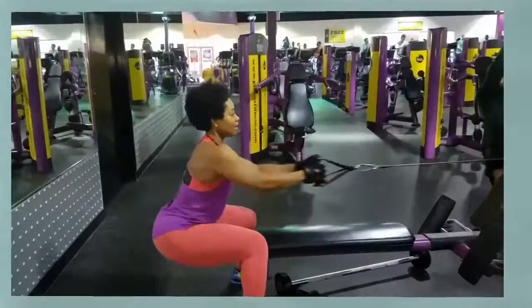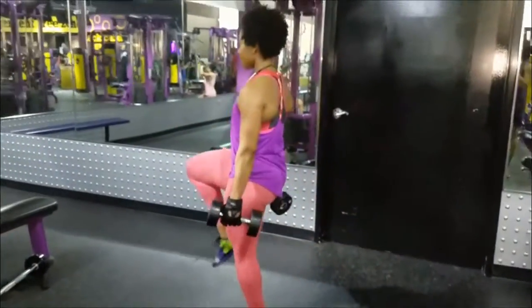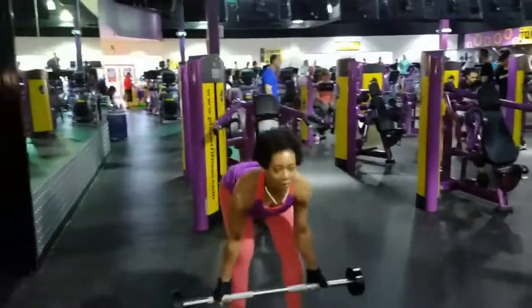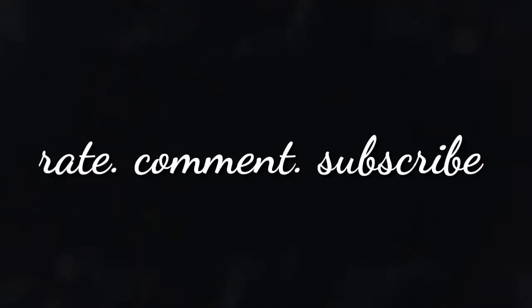There you have it — those three compound exercises that work your biceps, hamstrings, glutes, quads, and back. I hope you enjoyed it. Don't forget to give it a thumbs up, rate, comment, and subscribe.